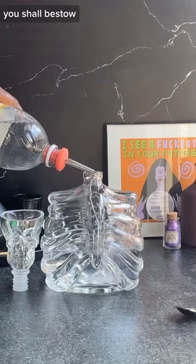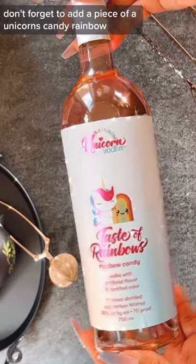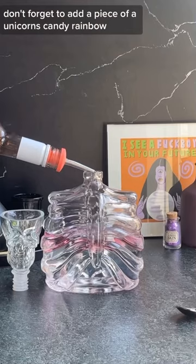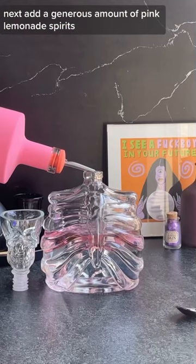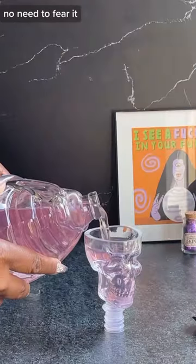Next, a burst of unicorn you shall bestow. Don't forget to add a piece of a unicorn's candy rainbow. Next, add a generous amount of pink lemonade spirits — add a little more. No need to fear it.